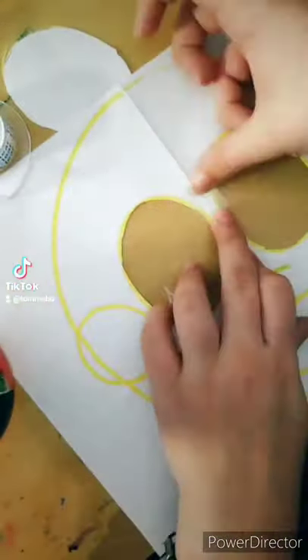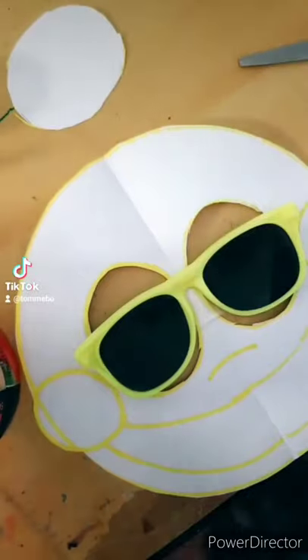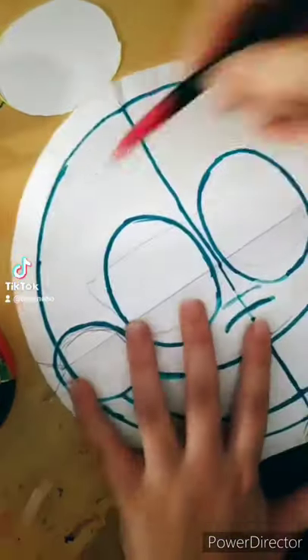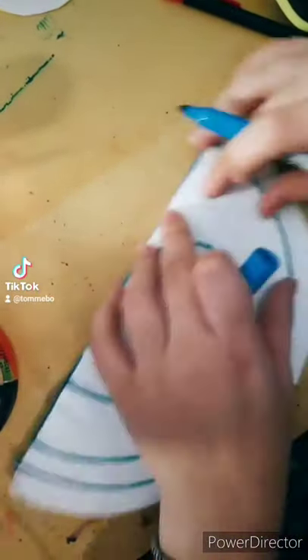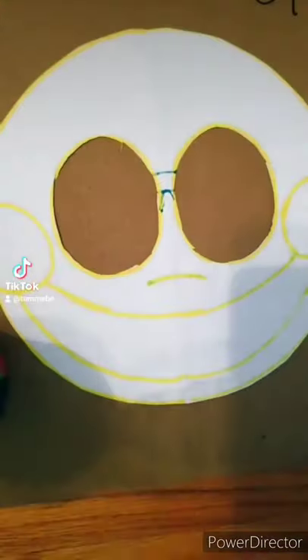Here I put tape down so I could tape the sunglasses to the thing so I could see where I want it to sit on my face. Then I adjusted it however I wanted it and marked it. And then this is just me adding a little bit of extra to the final touches of the details and then tracing it on the other side.